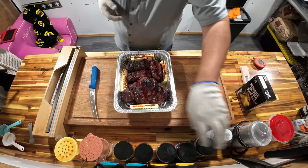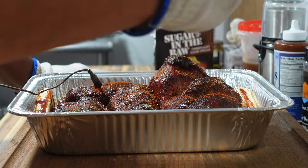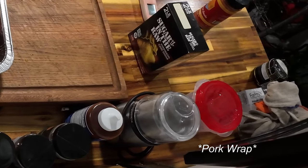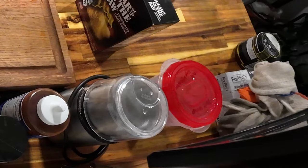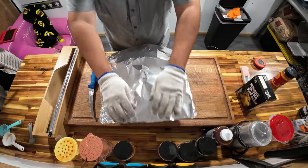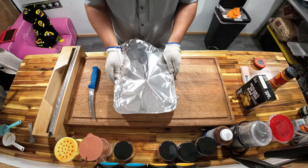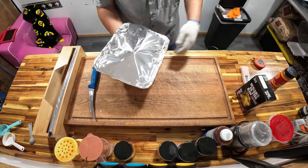Going to throw some hot over the top. Do you guys do the shiny or the dull side up on the foil? I don't think I've ever really figured out the difference. And it's right back on.